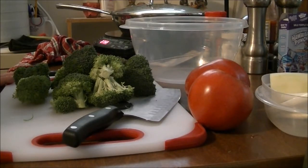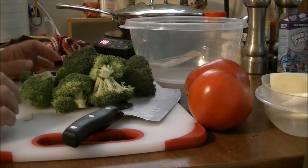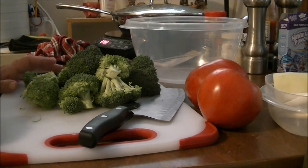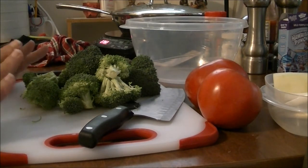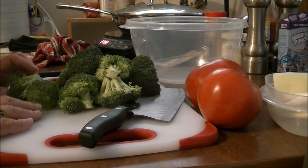Hi, this is Debbie with the food prepping channel, and you can hear my grandson in the background jumping on his jumparoo. He just got home and he's going crazy in his jumparoo. He loves it. What I'm going to make for y'all today is a broccoli salad. This is one that I put together myself, and I absolutely love it.